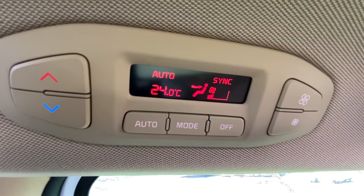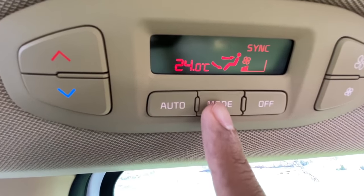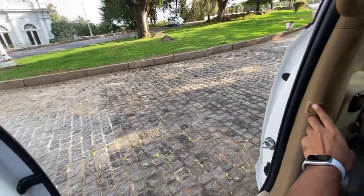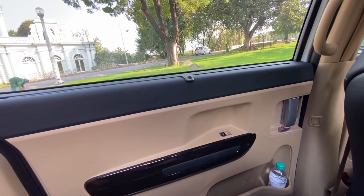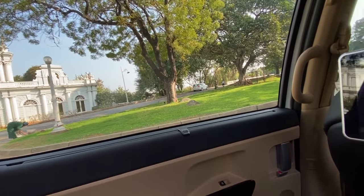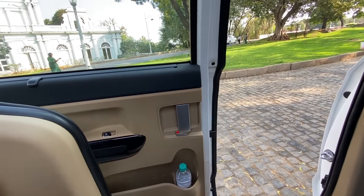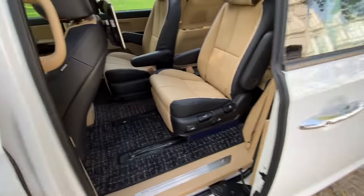The three-zone climate control has temperature buttons on the left, fan speed on the right, and mode selection as well. The massive rear windows also get a sun blind — they're really large and let in a lot of light. There are five ways to electronically operate the sliding doors. We've spoken about everything but haven't got to the driver's seat yet — let's close the door and head there.